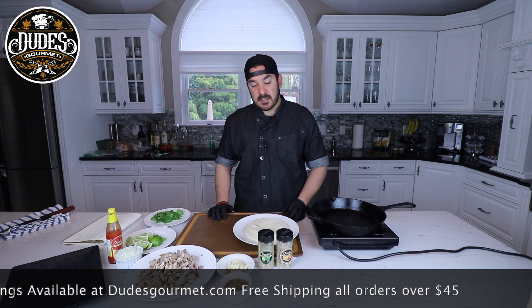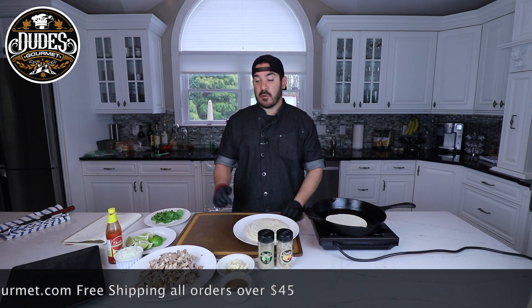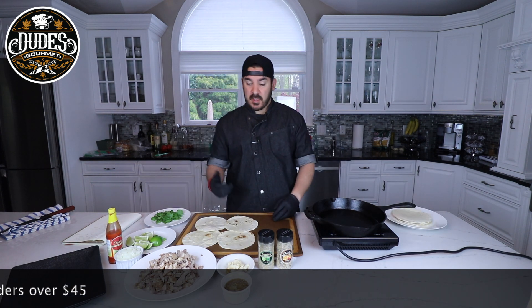This is gonna be three quick easy steps. The first thing we're gonna do is heat up some tortillas. The second thing we're gonna do is heat up the pork. The third thing we're gonna do is build our tacos and enjoy them. Now that we have some tortillas heated, it's time for our pork.